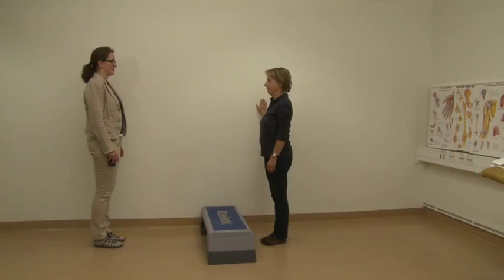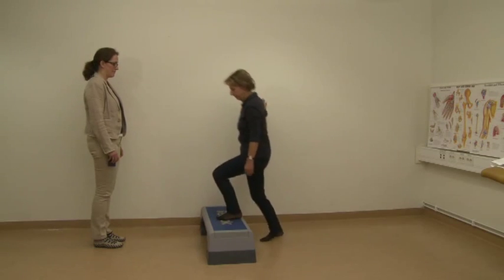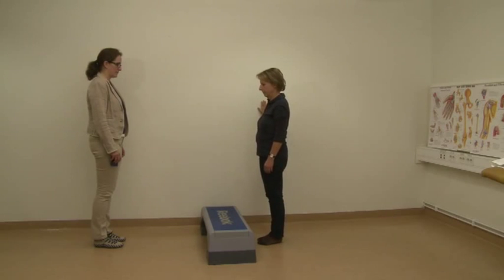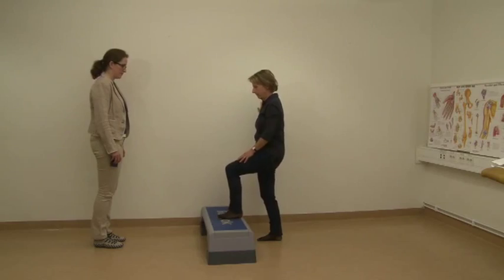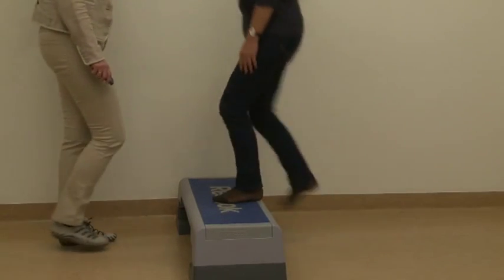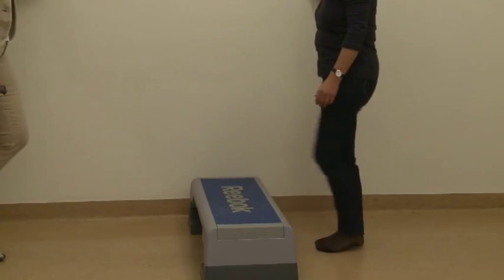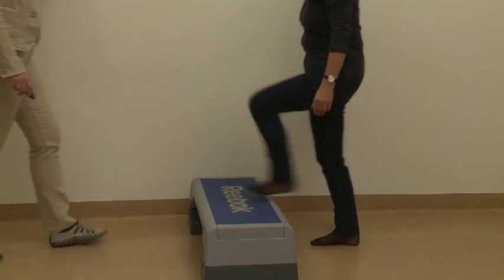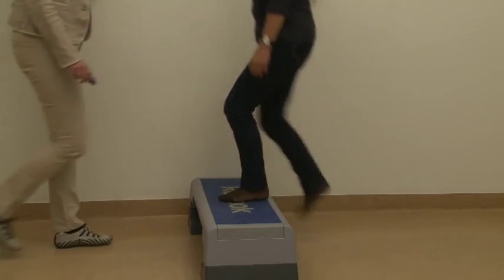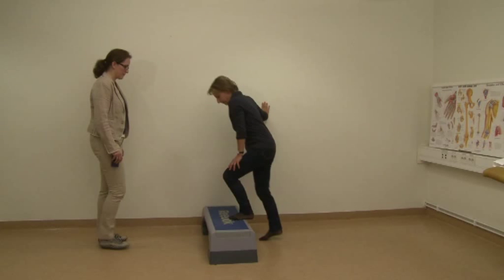Task 5 – Step-Up: The patient is standing with one hand on the wall for balance support. When testing the left leg, climb up with the left leg first, descending using the right leg. If the patient can climb the stool without difficulty, start testing. If the patient needs to compensate, do not start testing and record zero repetitions. If the patient starts having difficulties climbing or cannot follow the pace, ask the patient to correct. If correction is possible within three repetitions, continue testing; if not, stop the test.